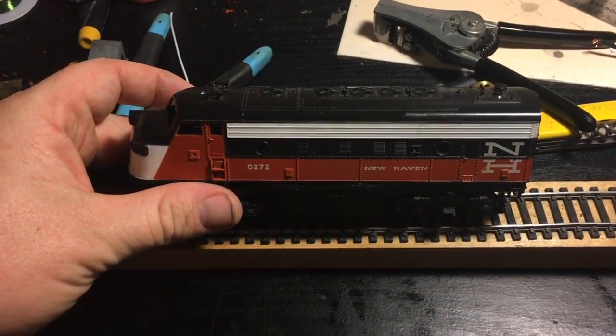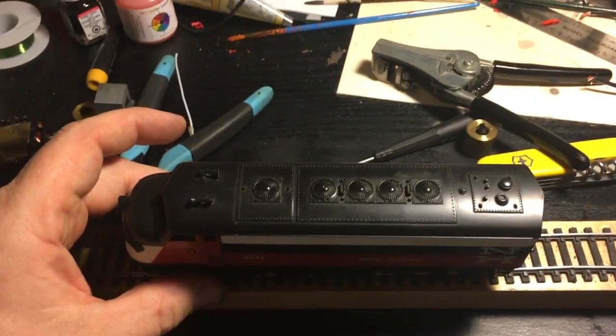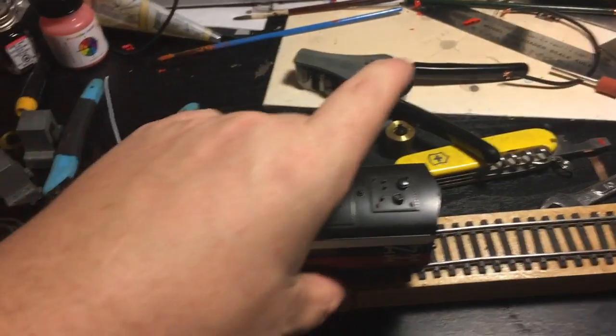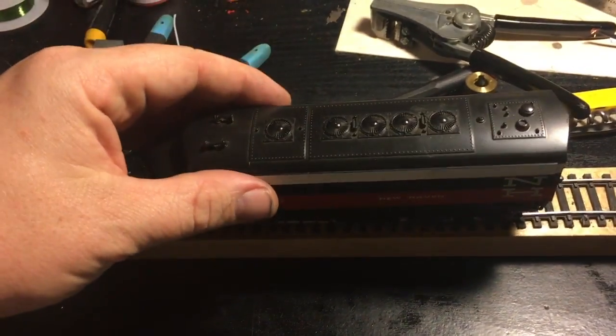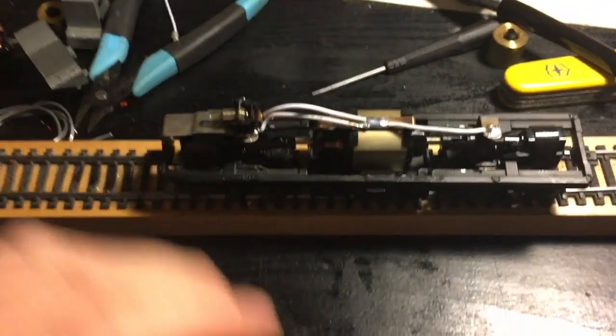So this is an Athearn F7 I picked up on eBay for about $10, and whenever one of my locomotives comes in, I do a few things to it.